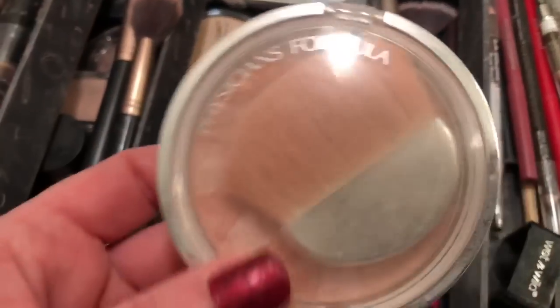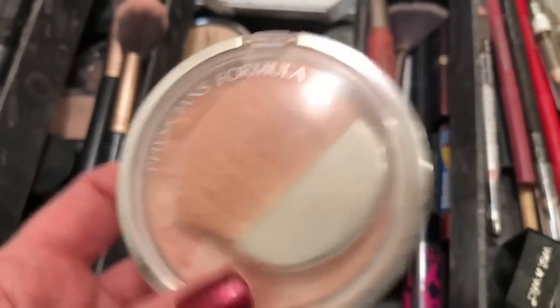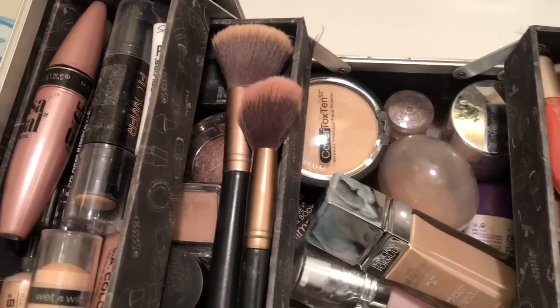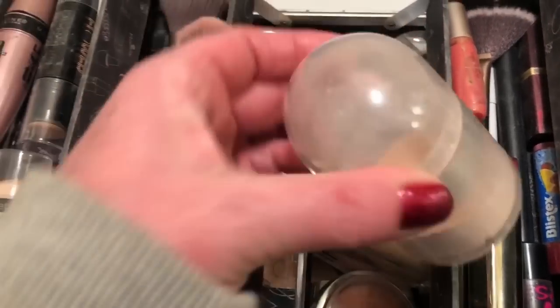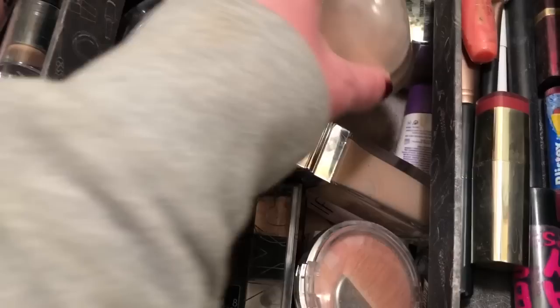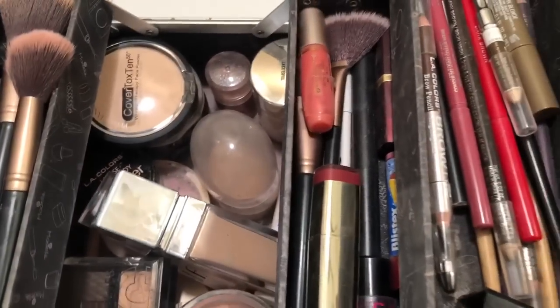When we use our makeup, this is what happens — it just gets dirty and old. I've tried everything over the years to clean my makeup. This has been something I've done since I was a young early teen. I just like my makeup clean and pretty, just like when you first bought it.